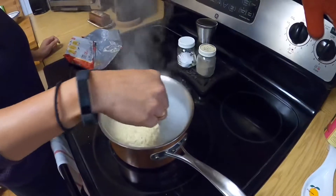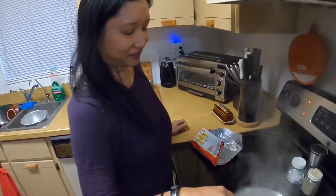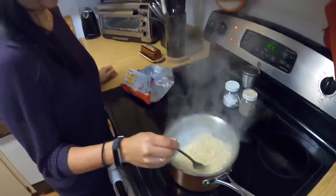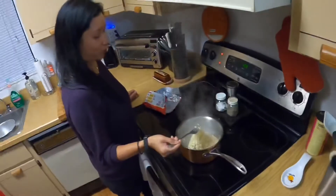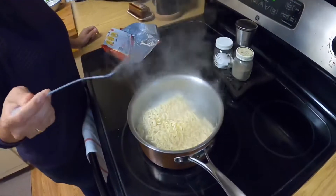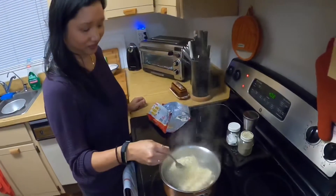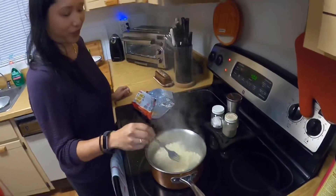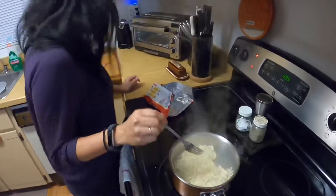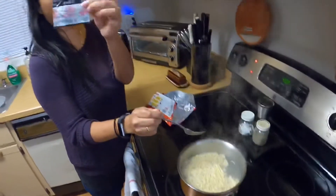So you've had these noodles before, Casey? Twice! Oh my gosh, this is my first time. Do you think I'll be able to eat an entire package? Well, we're going to be splitting this package just because we want to go out to eat later and we don't want to ruin our taste buds. But this seasoning packet is really good — I actually really like it.